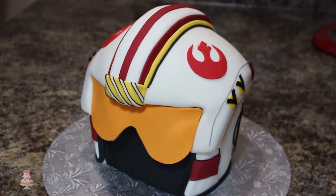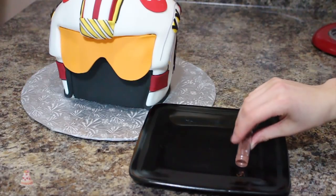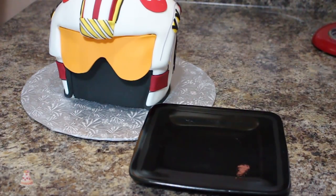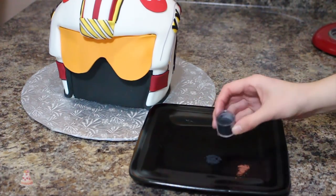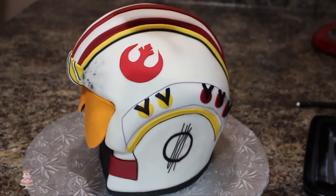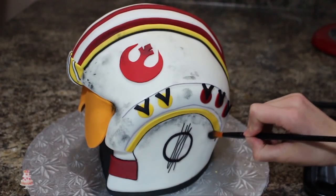Sorry that was so rambly — this cake had so much detail so I had a lot to talk about. This is what it looks like when it's done. I wanted to add some color dust to dirty it up a little bit — I didn't like the way it looked when it was so crisp and clean, so I used a paintbrush to sweep that all over the cake into pretty much every nook and cranny. Then I used some white food gel and just streaked it on certain areas to look like the paint had chipped off.